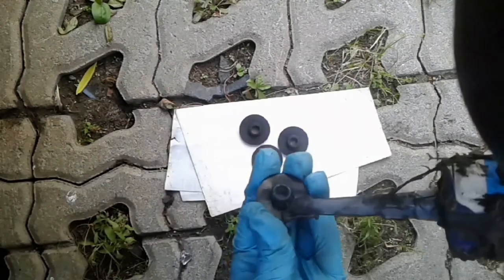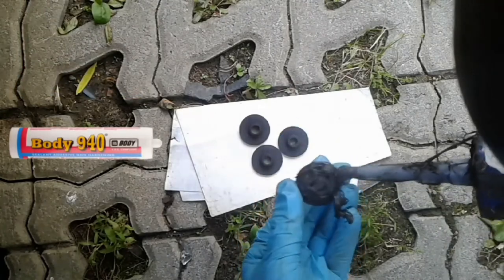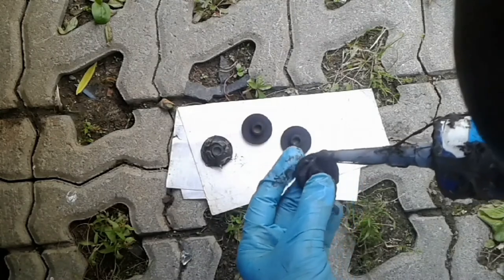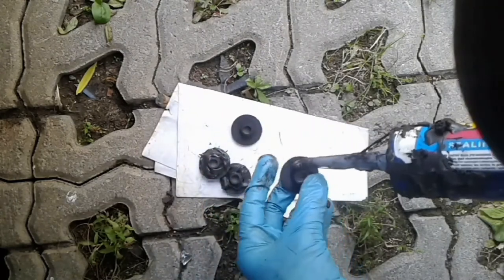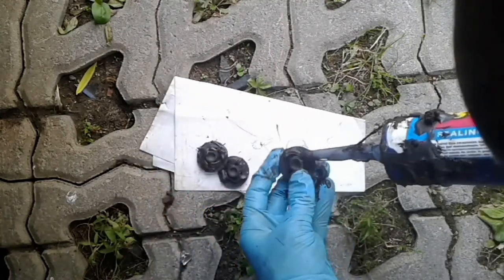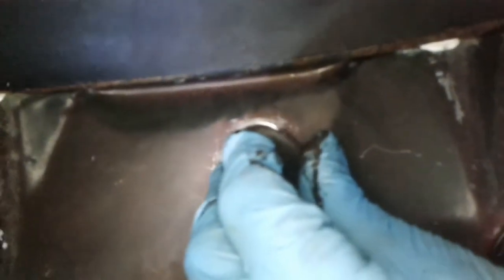For reliability I use non-hardening sealant — the same sealant that I used to seal the glass rubber. This is a very tenacious sealant and it is difficult to wash off, so I work with gloves. The plug is ready for installation. I need to install the plug exactly in the place where it should be, without touching the car body in other places, because it is easy to get dirty with this sealant.